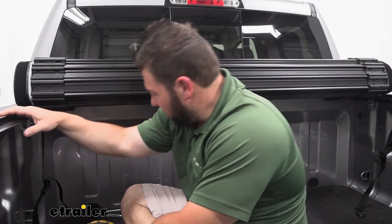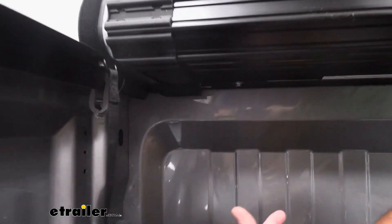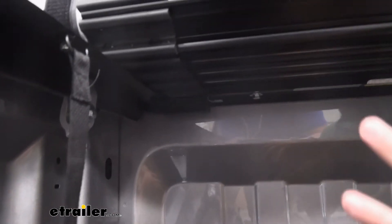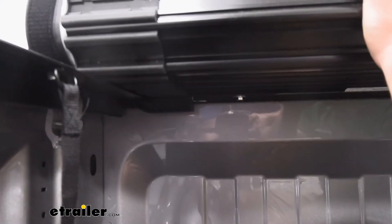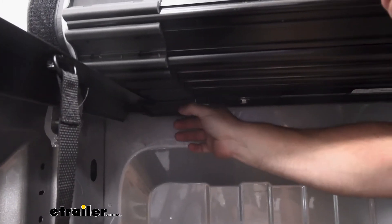Something else I want to show you is that it's really easy to take the tonneau cover out if you don't want it. Let's say you've got a bigger load you're bringing — maybe some washers and dryers you want to push towards the front of the truck. You just want this space, the small amount of space that this takes up. It's easy enough — you just see this latch back here.